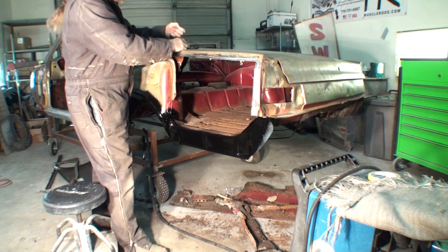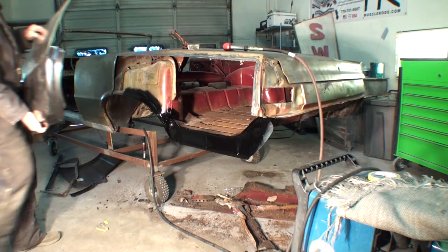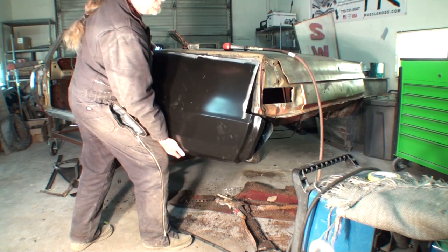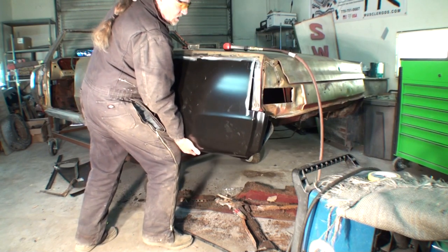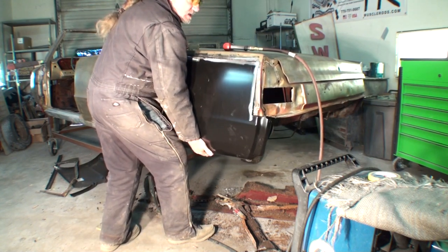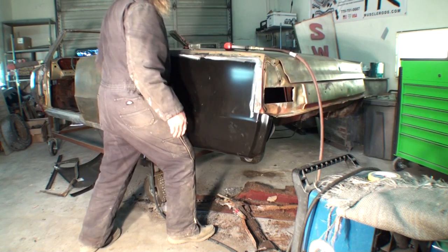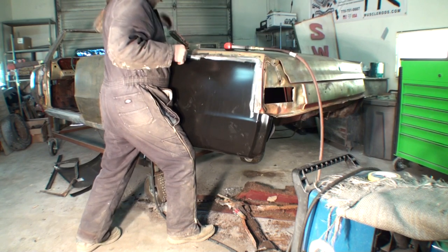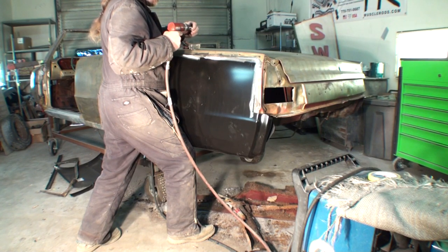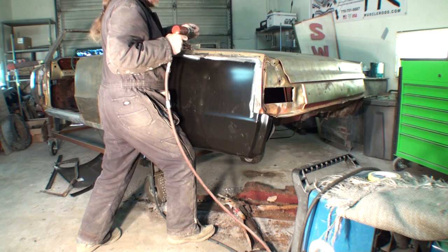We're going to go ahead and install the quarter panel and take a look underneath to show you how everything should line up. Once we install this onto the vehicle, this will be a permanent installation — we won't be taking it off. I've already pre-fitted and test-fitted this thing several times. One more thing about doing these: be very careful when you're putting them on because they're very flimsy, but once you get them on there and do it right, they will stretch out and be nice and strong.